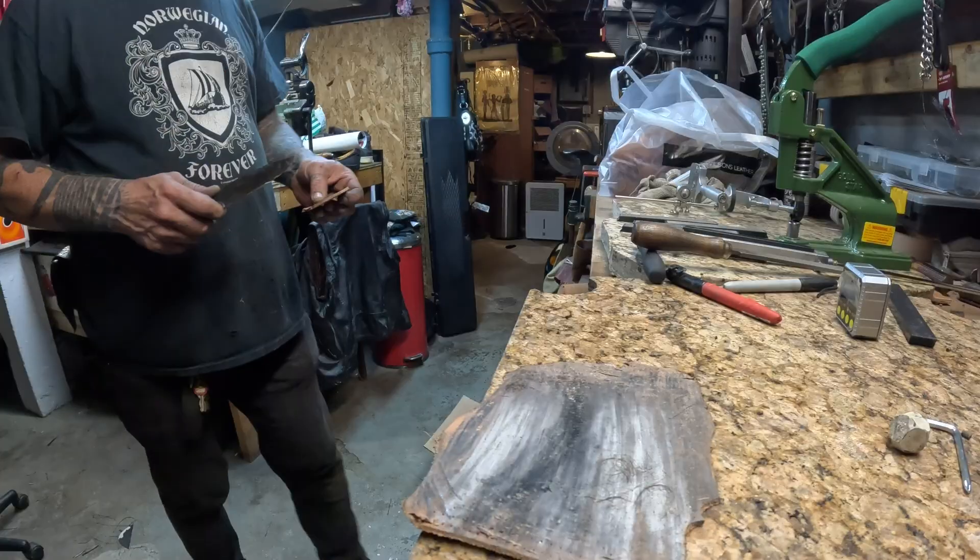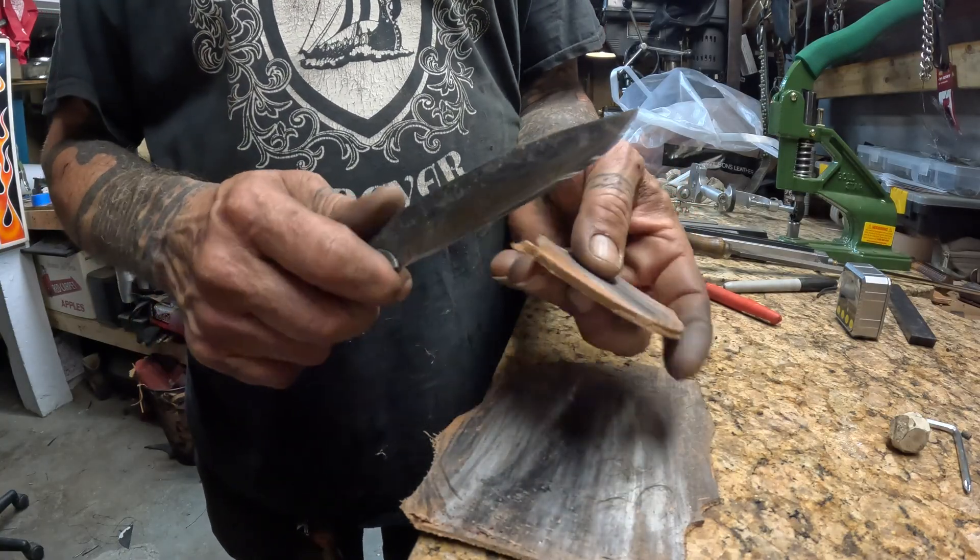Not bad. It's a fairly thick piece of leather, and it cuts right through it.